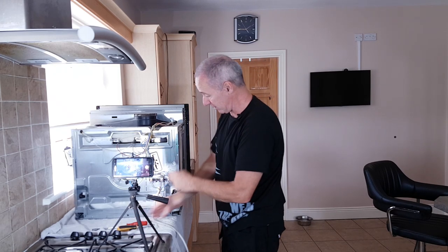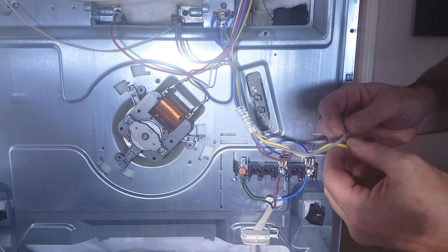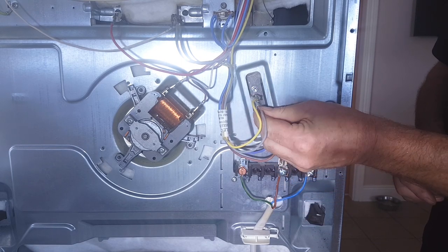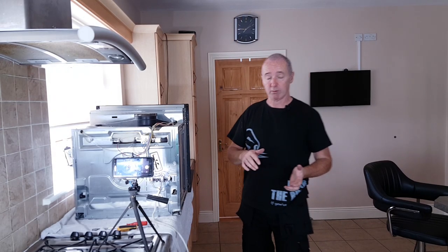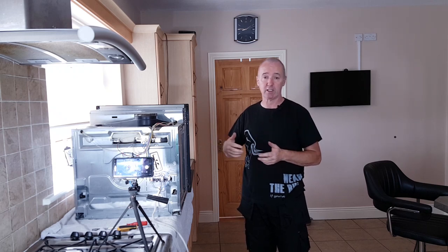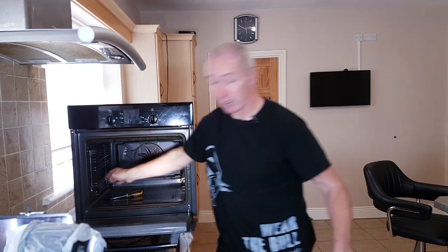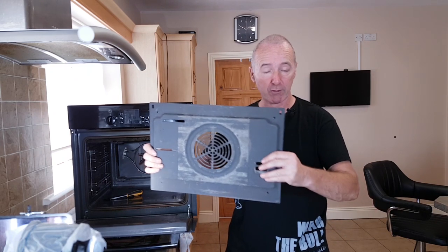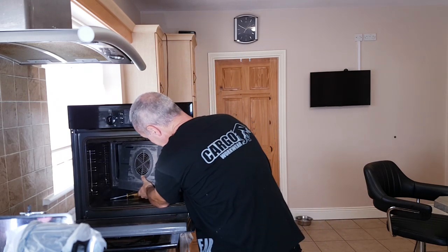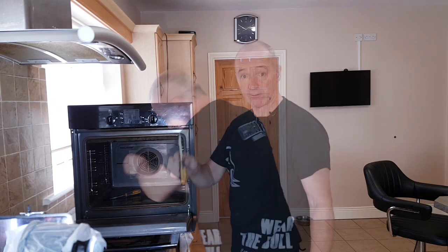The element isn't moving — it's locked in position, which is fantastic. Now the next step is to put the two wires on it, which is very easy. The element is now hooked up. All I have to do now is put the inner cover plate back in — the one I took off to access the element — so I'm going to do that now with its four screws.